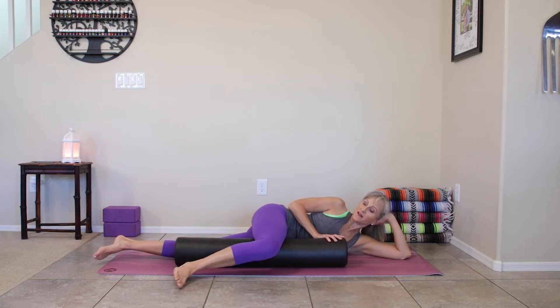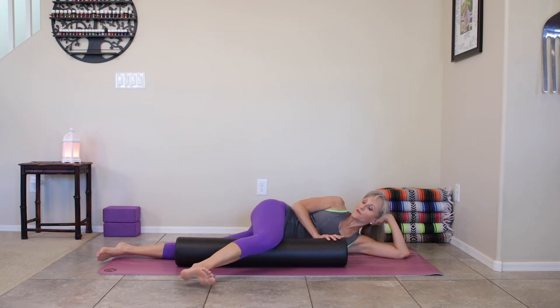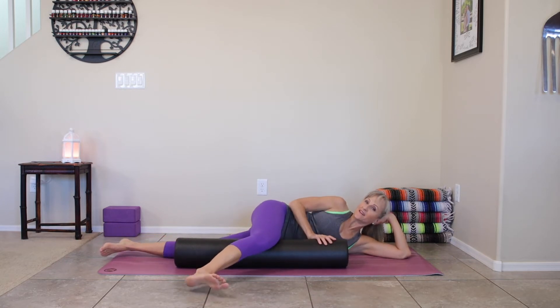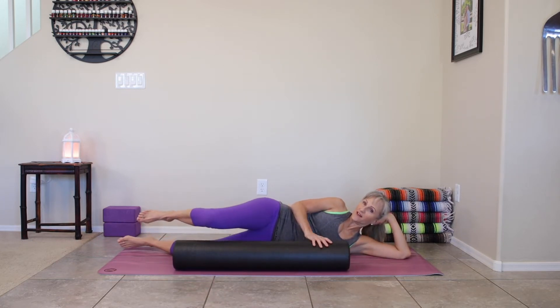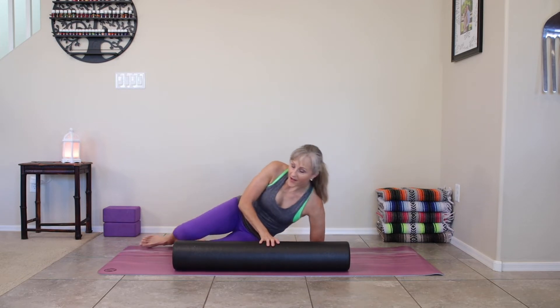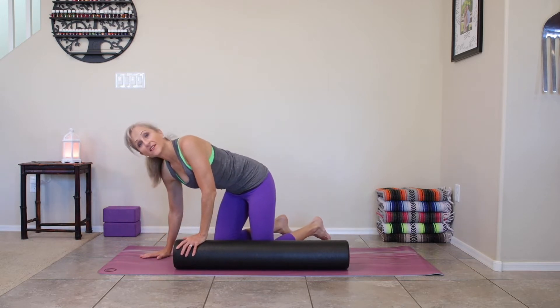Once you get up to the top of that thigh, put the roller in the middle of the inner thigh, straighten the leg, and then move your body forward and back — going all the way up to the inner thigh and back into the knee — getting that whole area. When you're done, you would take the time to stretch that inner thigh, but we're going to come up and rotate to the other side.